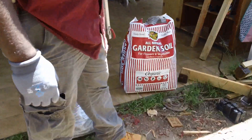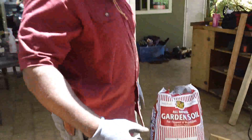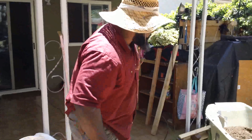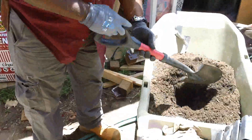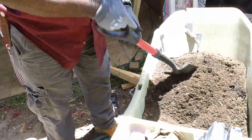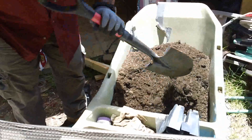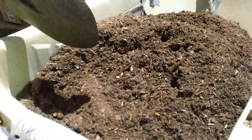This soil right here is garden soil from Kellogg — that was on sale for seven dollars today, so that was a good buy. What you do is mix them together. I already pre-mixed it over here. I mixed up the manure and the soil — it makes more soil and it also fertilizes it.